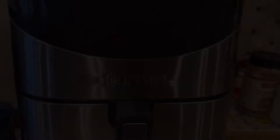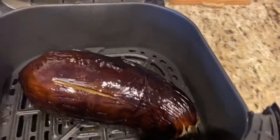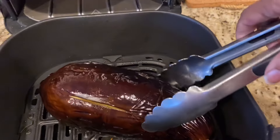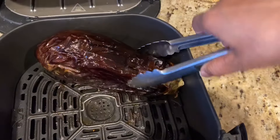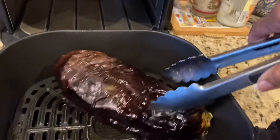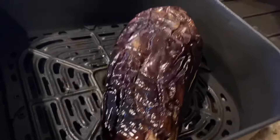Now this is beautifully roasted — see how the skin is charred. I'm turning the eggplant so you can see how wonderfully it's been roasted in the air fryer. Keep it aside for five minutes to rest and let it cool down a bit. You'll see how the skin is all wrinkly.